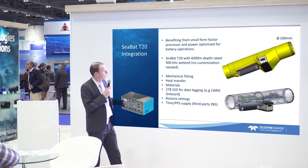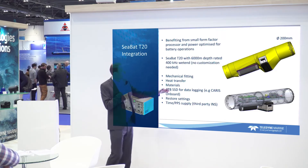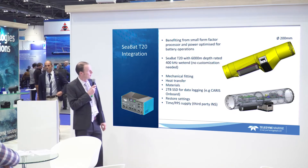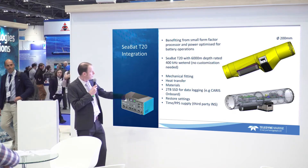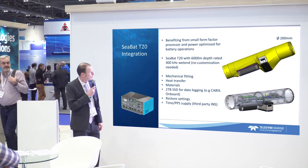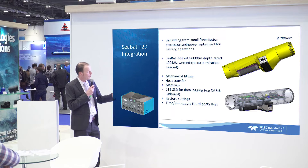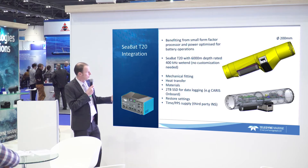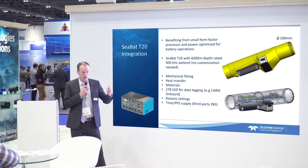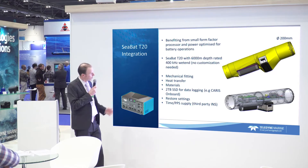This is an important point: this is not a new multi-beam — it's an existing multi-beam. The wet ends are not customized in any way. There is also a two-terabyte SSD for data logging. You could use that for Caris onboard, where you log the data, it gets stored on the SSD, and Caris onboard is running there waiting for every new file to finish and then processes it in nearly real time.